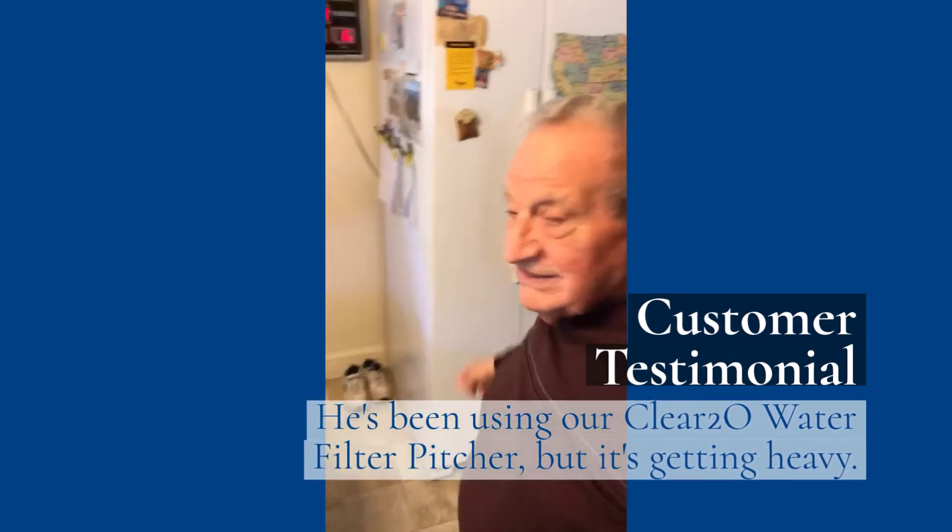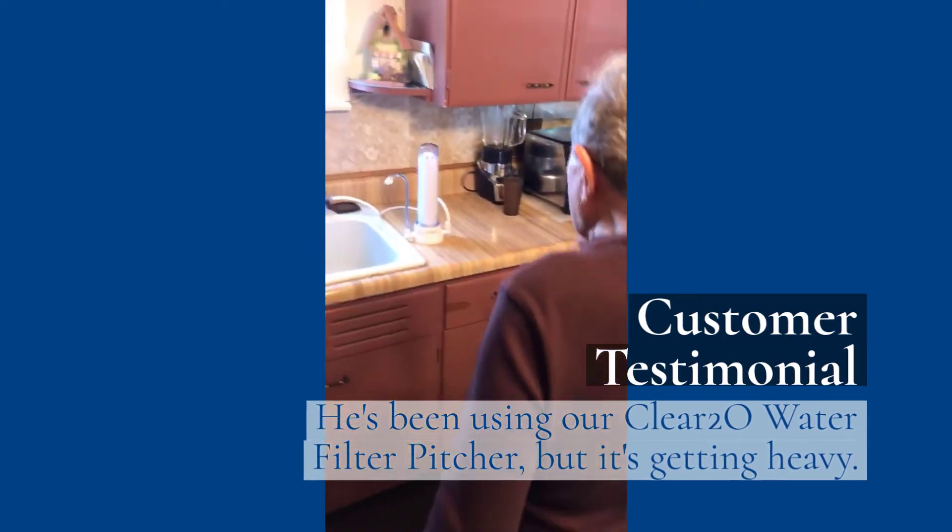Now I'm going to show you how good this is, George. Now watch this.